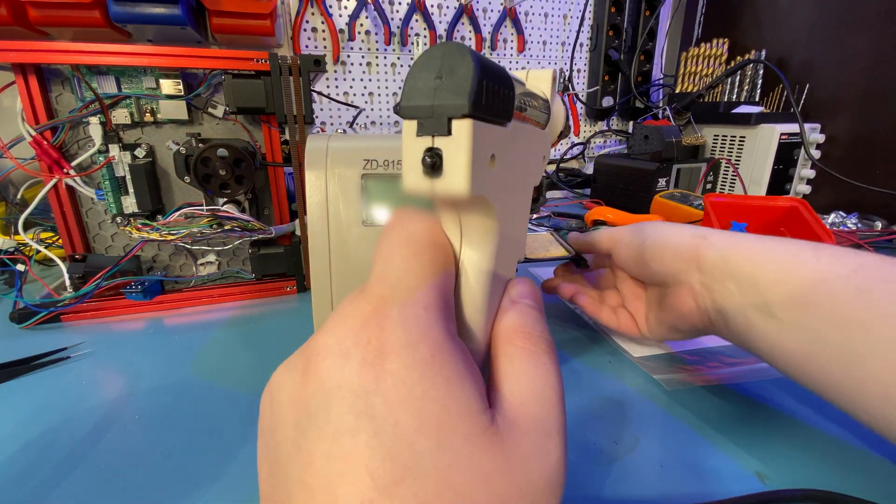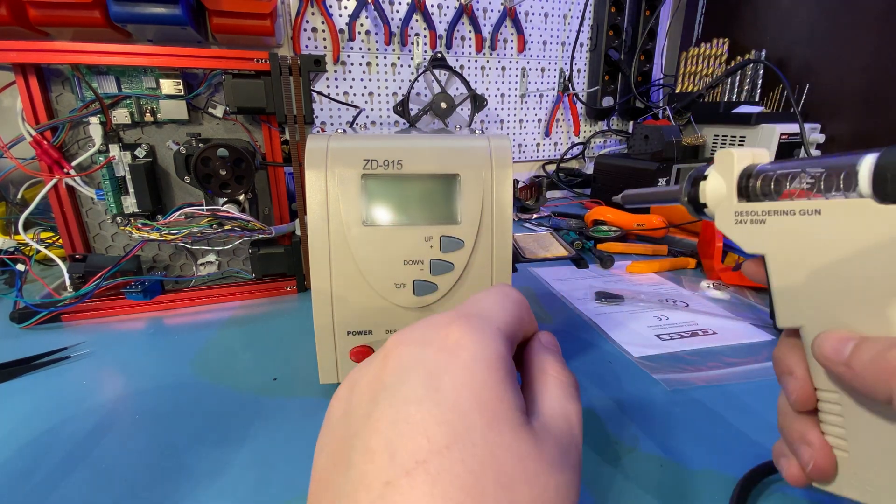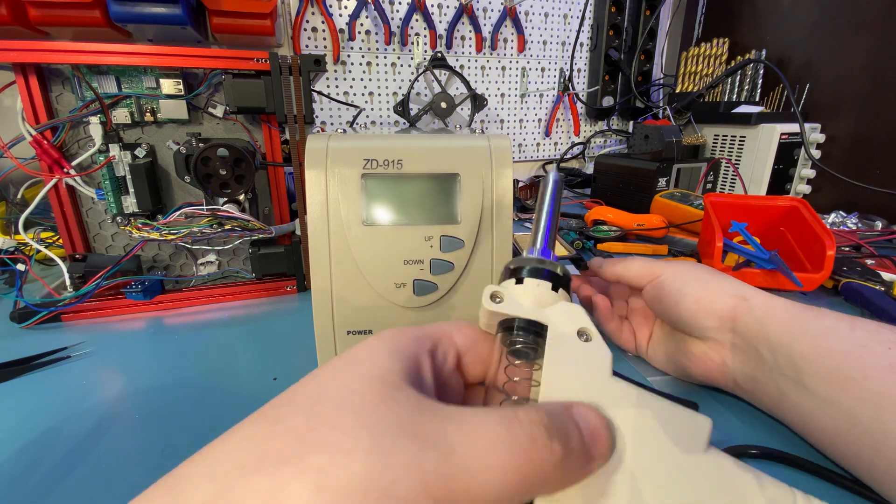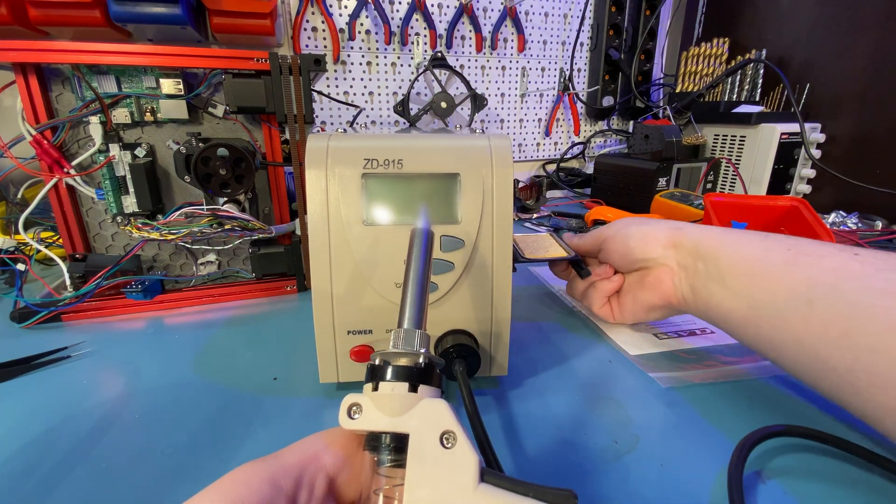You have to attach it to the side of the unit, so the rubber feet on it are useless — and again that's a sign that this is designed for just a soldering iron and not for this job.